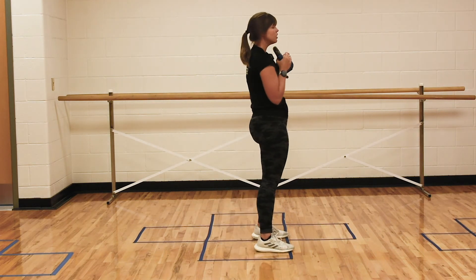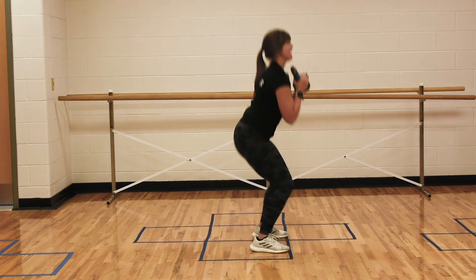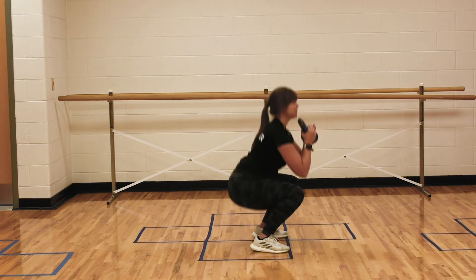You want that chest looking forward. We're not hunched over. Back is tall, knees are not caving in.